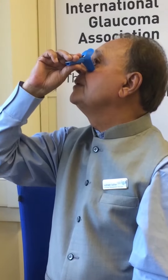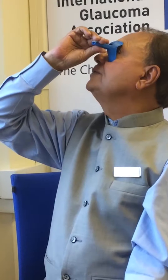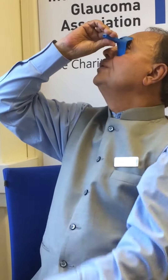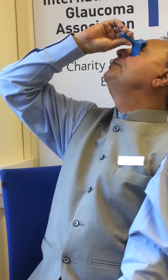With the lower part you pull down your lower lid, place the upper part on the brow, look into the hole, lean back, and press. You can do it with both eyes if needed. The drop will fall exactly in your eye. Then find the corner of your eye and press gently for a minute to prevent the fluid going down into your mouth.